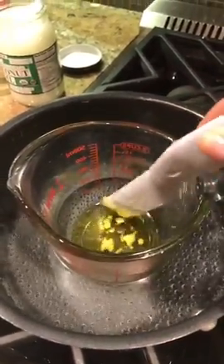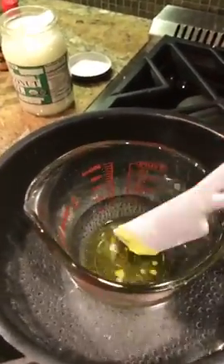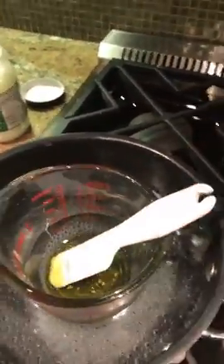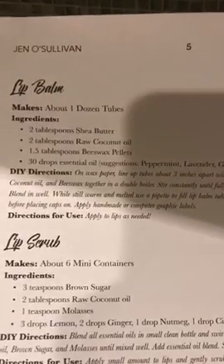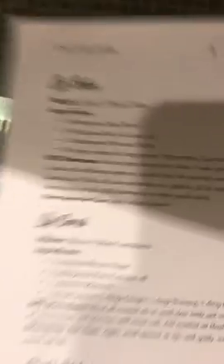I've been melting this because the beeswax takes so much longer to melt than any of the other items, so I want it to be ready to go. Here are the instructions: two tablespoons of shea butter, two tablespoons of coconut oil, and one and a half tablespoons of beeswax.